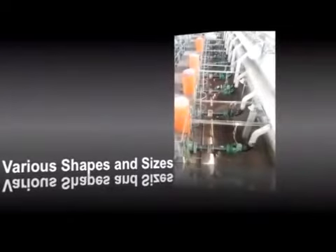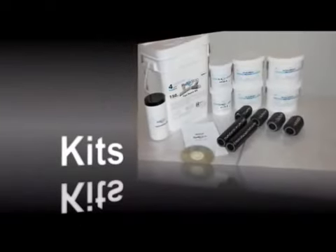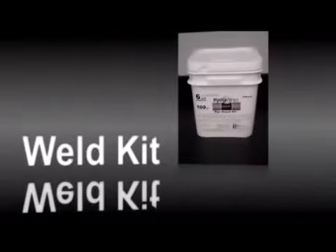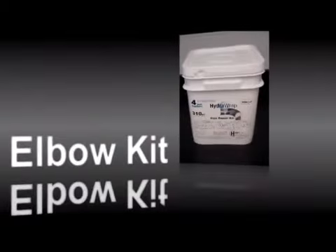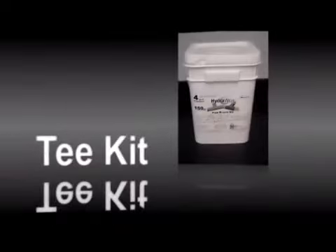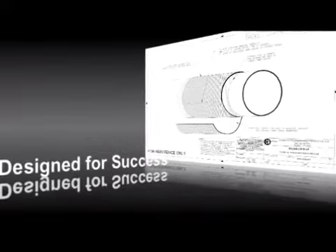HydroApp repairs can be designed to accommodate various shapes, sizes, and design criteria. Standard kits are available for repairs on many typical shapes and sizes, including weld repairs, elbows, and T repairs.